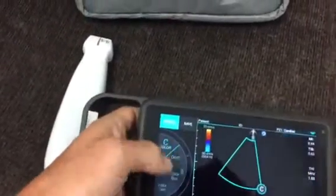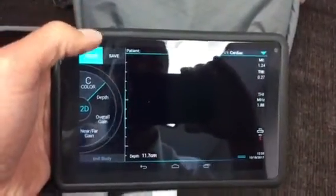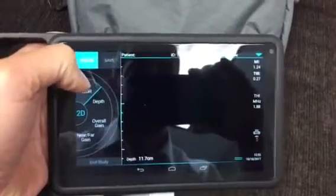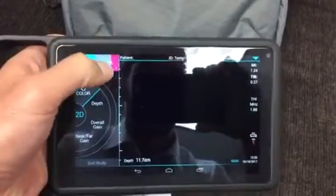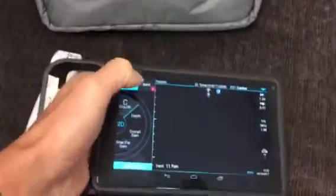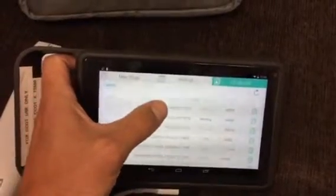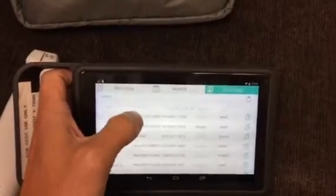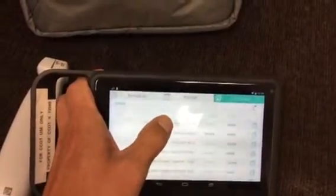Of great importance — back to 2D here — is to save images. This is wirelessly enabled just like all our machines. If you hit save once it'll save a still; if you hold save down it'll initiate a clip. A long hold of save will save a clip image. When you're done your study, end the study, and then we have a list of studies. What will happen automatically is the study will then get sent to QPath for wireless archiving — you can see there's some archive content already in the process of being sent over.